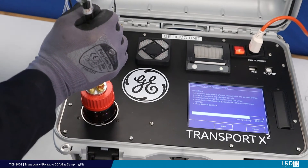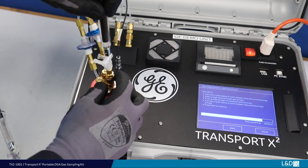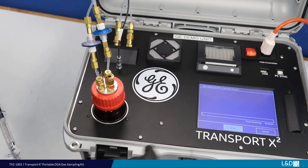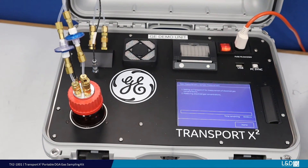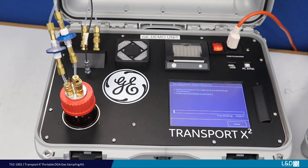When complete, do not adjust the stopcock. Only pull down on the quick release collar and remove the syringe. Immediately press Next on the touchscreen to continue the measurement. If the 90-second window is missed or times out, you will have to recommence the measurement cycle.